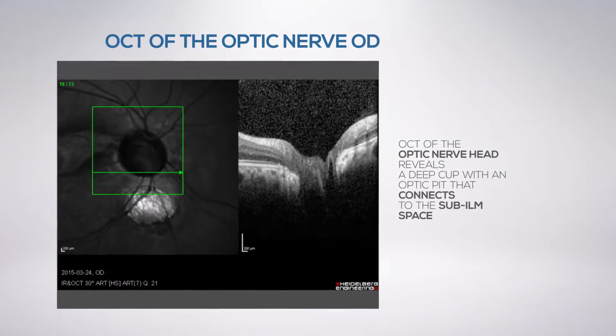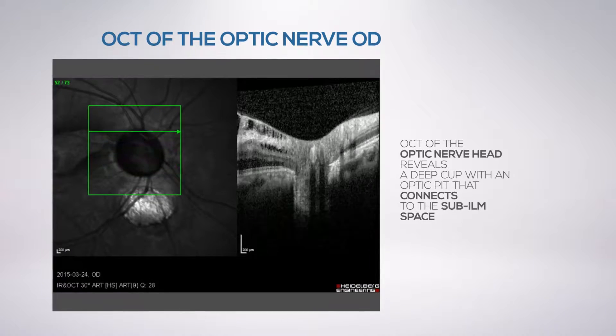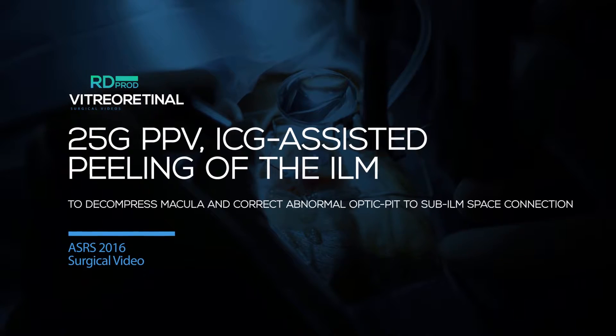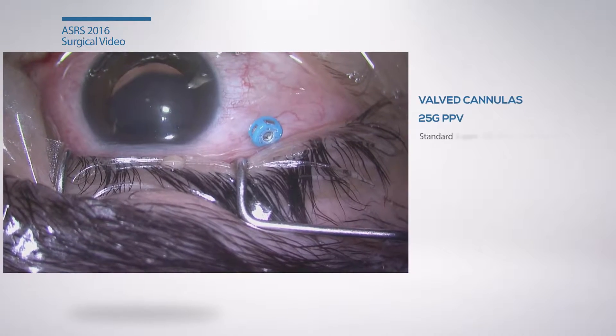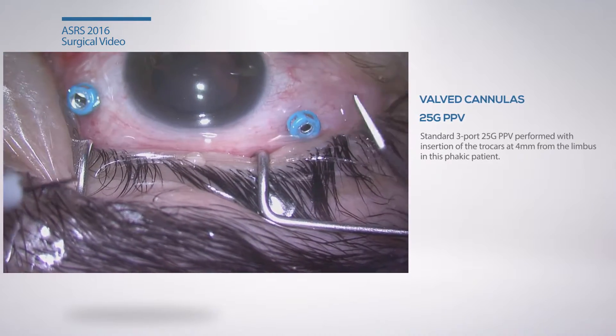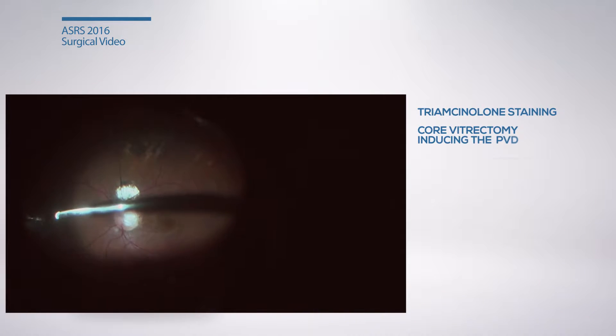The sub-ILM fluid was compressing the underlying retina to a thickness of 184 microns. OCT of the optic nerve confirmed the connection between the optic pit and the sub-ILM space. We elected to perform 25-gauge pars plana vitrectomy with ILM peeling in order to decompress the macula.